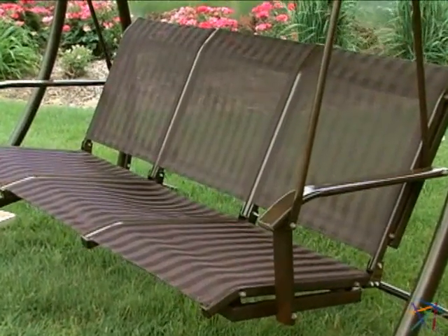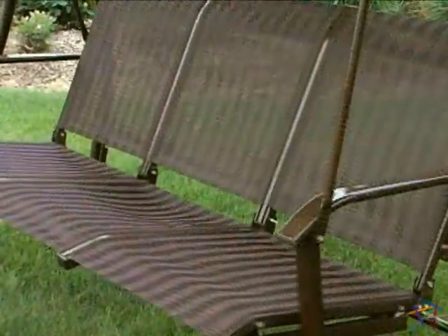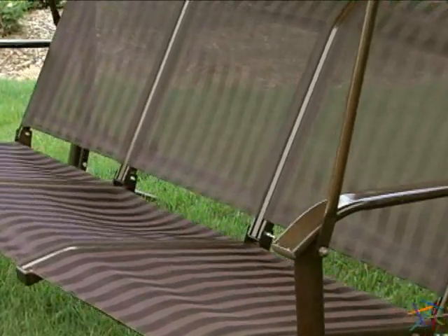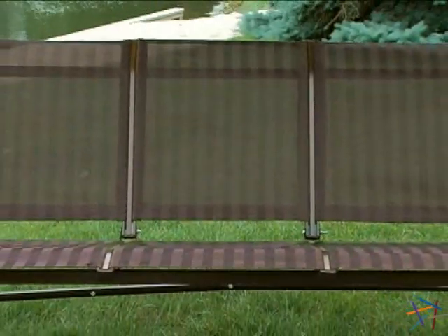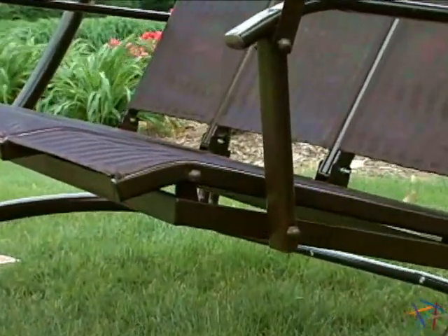Complementing the frame is the rich, chocolate-colored textilene seat. The durable fabric is perfect for outside as it dries quickly and is easy to clean by simply spraying with a hose. The spacious seat is divided into three sections, and each section is contoured to fit your body for ultimate comfort.